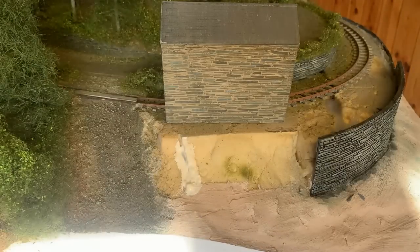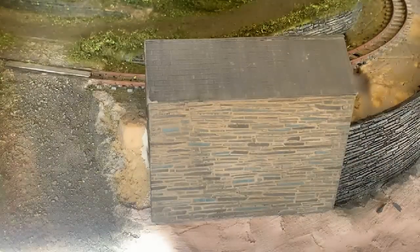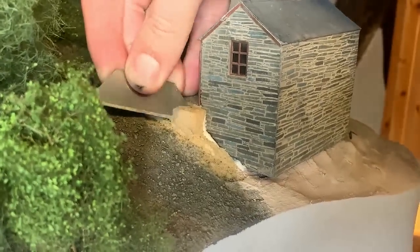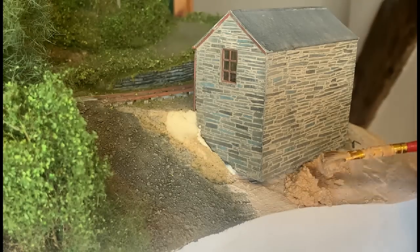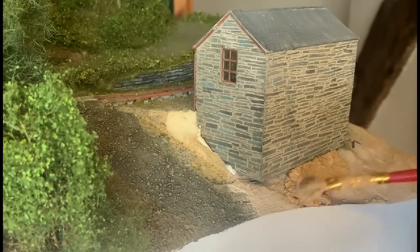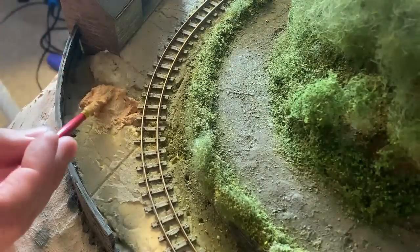It's finally time for the station building to get glued onto the layout. I used Copydex again, and this will just help hold it in place. With the station in place, the foam landscape can be modified around it. Filler is also applied to fill in the gap below the station where I took too much foam away before. I'm also using this thick filler mix to fill in the gap on the platform, which was caused by the join of the two pieces of foam when I first built the layout.